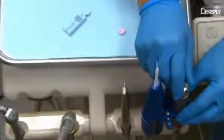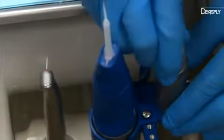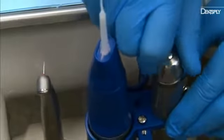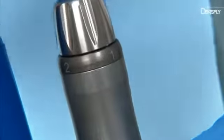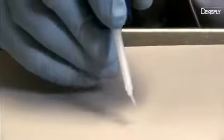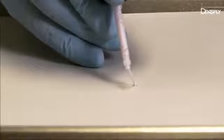Aquasil Ultimate has four settings to control flow, with one being the lowest and four being the highest. Turn the knob to increase or decrease the flow. It's best to start with the regulator on setting one and increase the pressure as you get familiar with the technique. Test the device before use. Once you've set the desired flow, you're ready for your patient.